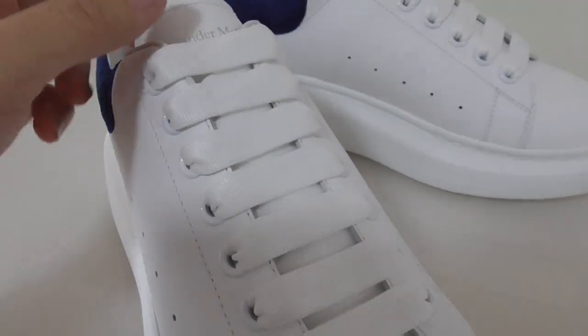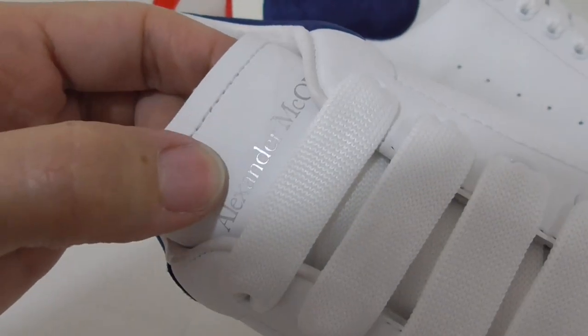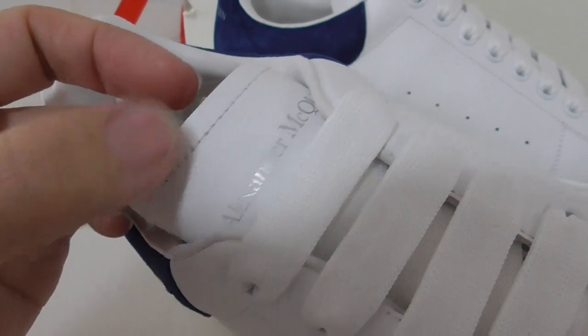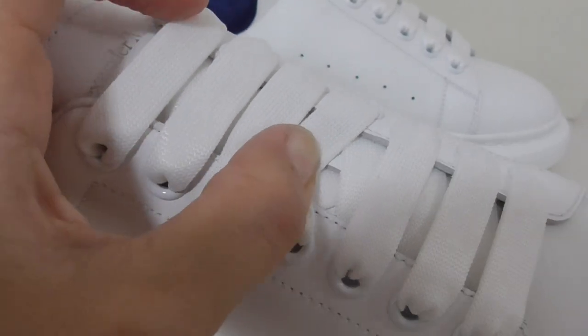Also very smooth. Above the shoelace on the top, it puts its name. Alexander McQueen on the top here is unfinished cut off with single stitching. And in the middle, there's a red lock.